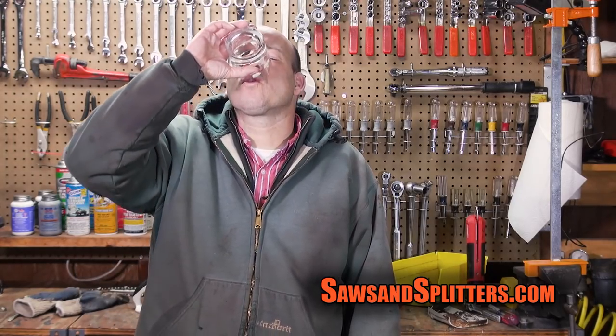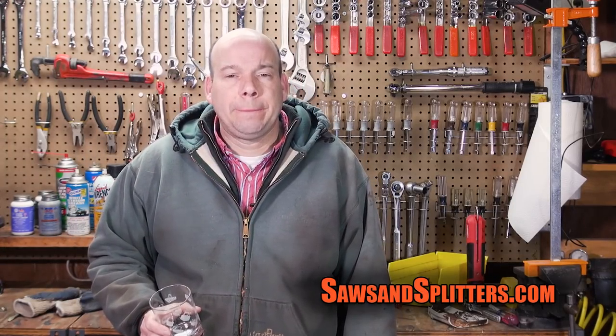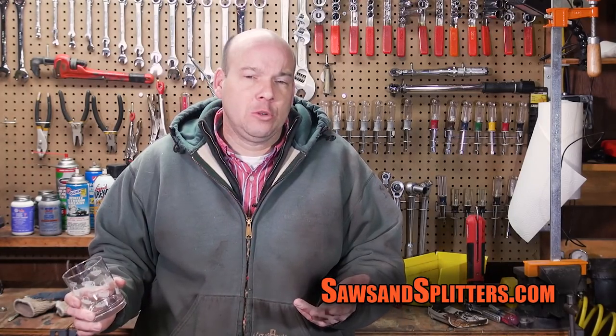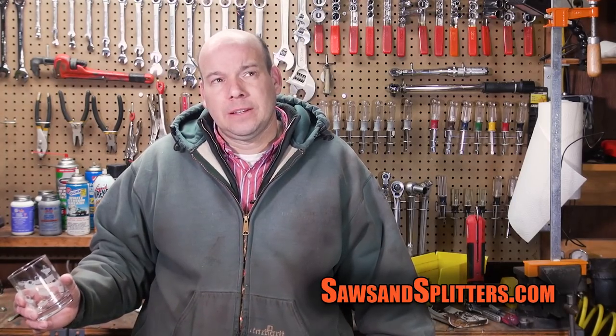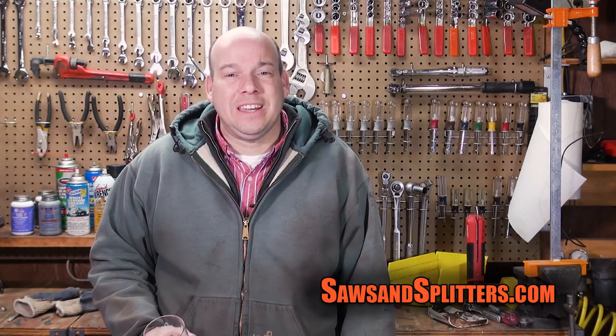I just know it would be very nice to resolve this problem. This might end up being a two-part video — we'll leave you guys in suspense — but maybe I won't post it until we know it's fixed so we don't leave the whole world hanging. Thanks a lot for watching, guys, and we will see you soon. Have a great night. Bye-bye.